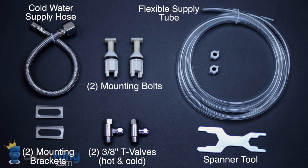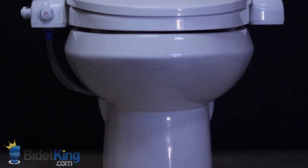The BB i3000 comes with all the installation parts necessary for a typical install. If you don't have a sink nearby for hot water, the seat can be used with cold water only by stacking both of the T-valves on the cold water supply.